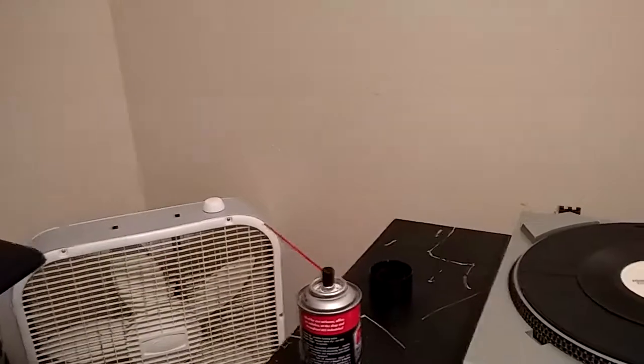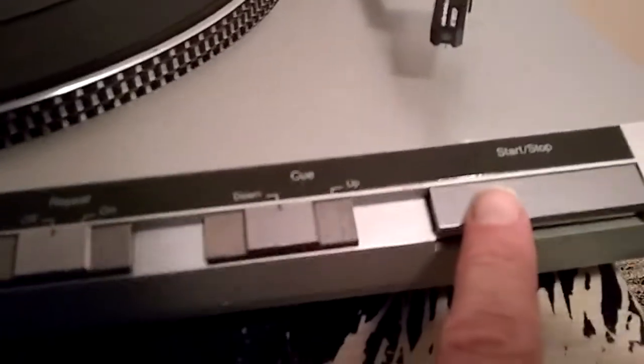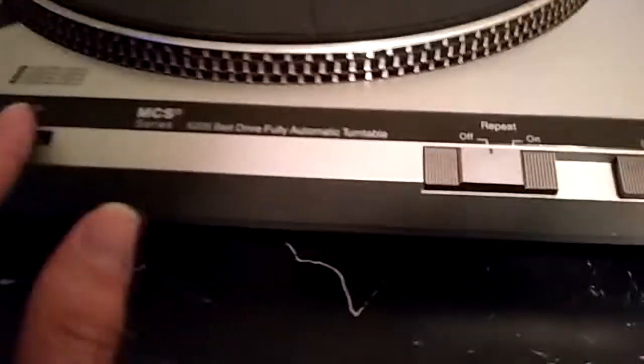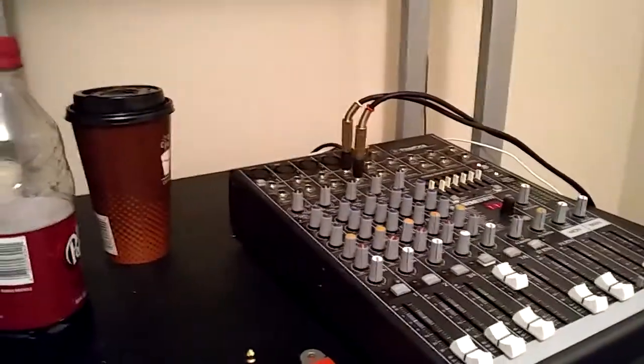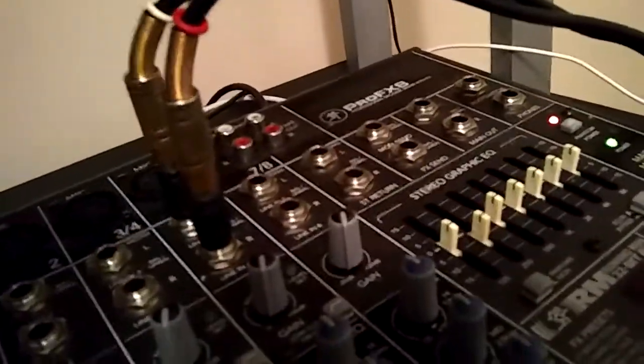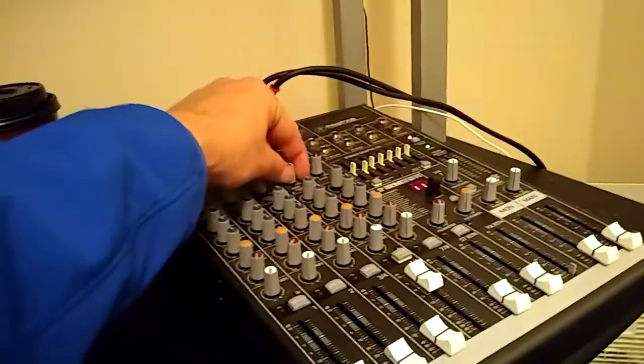I don't have a way to properly audition this, so I'm just going to rely on the meters on the computer. Let's see — I have no idea what the pitch is set to. Oh, that's not going to work; I need to plug it in. I unplugged it. I hear something... it's on. This mixer is really bad. The output is not nearly loud enough — way too quiet. I've done something wrong.